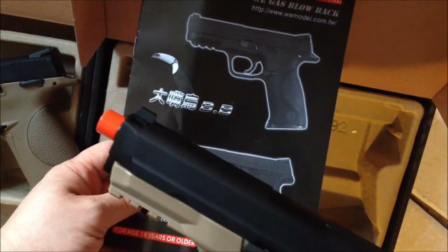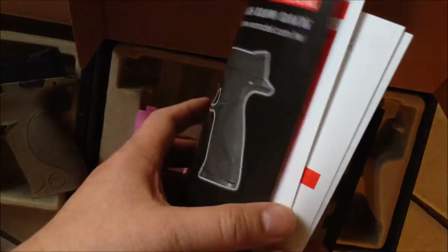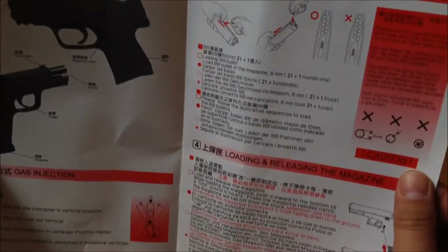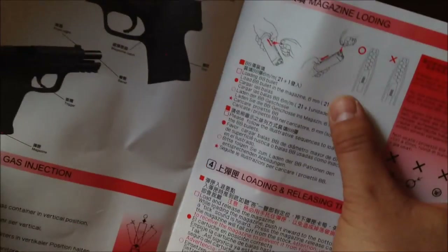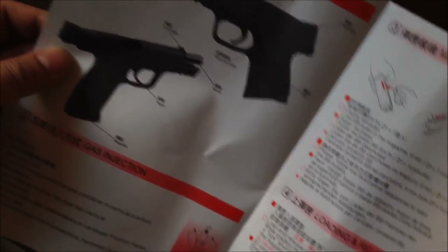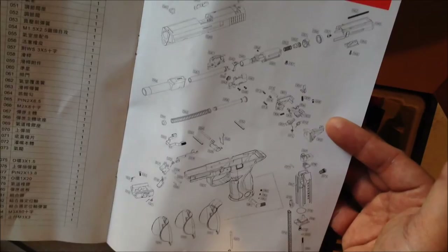They both came with — well, the semi-automatic came with a manual, and the fully automatic one did not, which I thought was a little odd. When I flipped through the manual it wasn't all that useful — it was kind of basic: how to load the magazine with gas, how to load it with BBs, the names of the parts of the gun. It didn't tell you about disassembly — just some basic safety instructions for shooting and a blow-up diagram of the gun's parts.